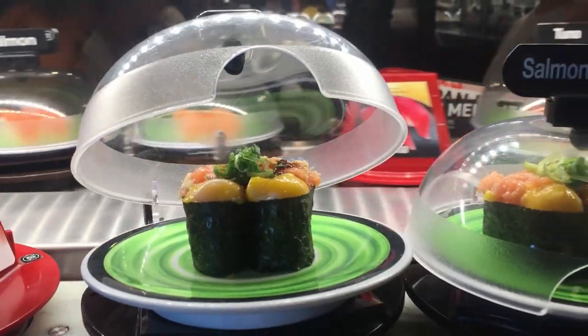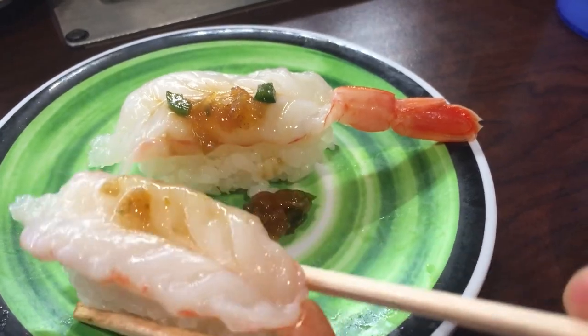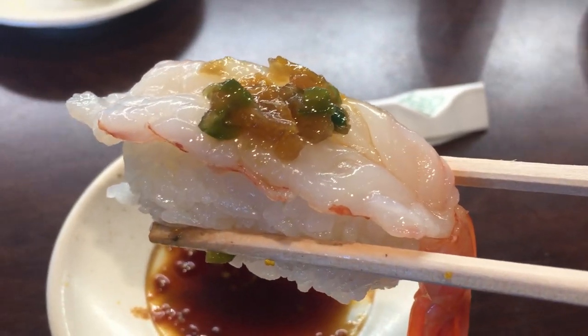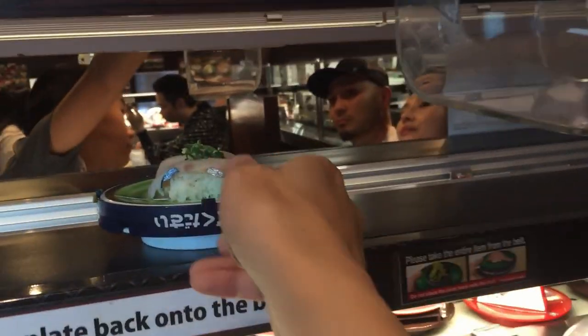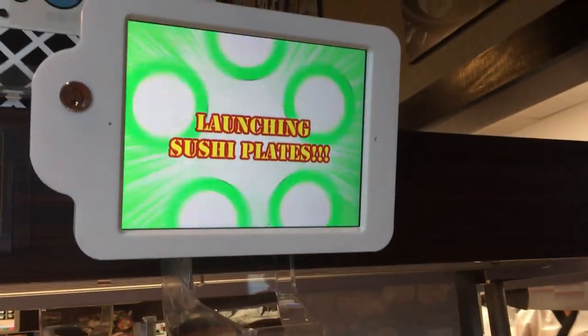This is delicious. Mmmm... Oh, how do you launch it? How do you launch this?